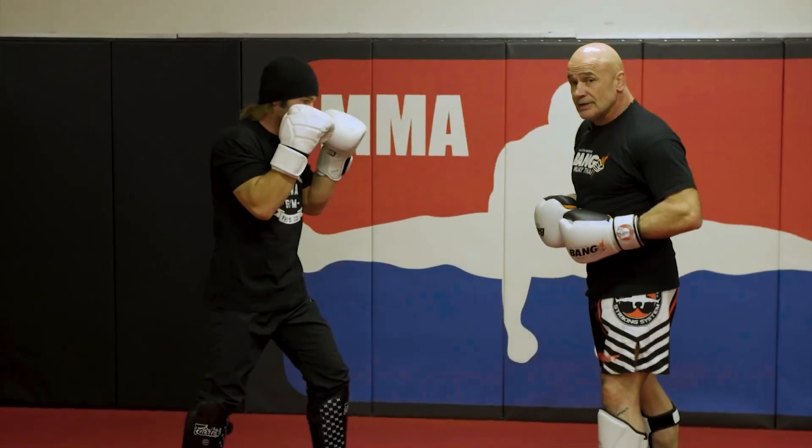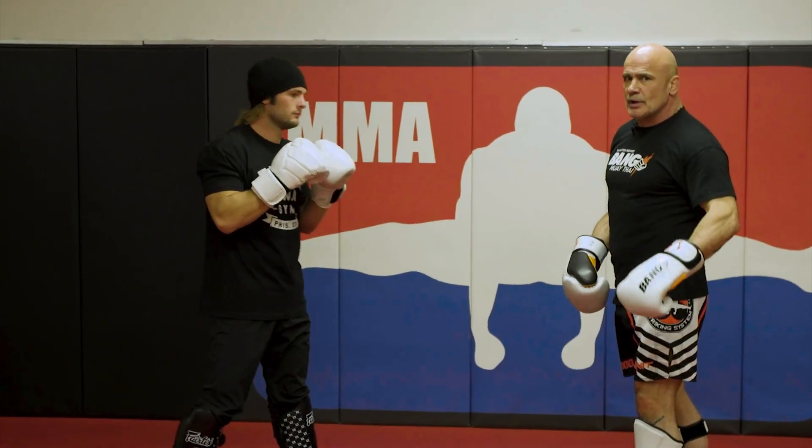Boom, bam, bam, bam. Good. That's nice. Body, head, body. There's a weird one.